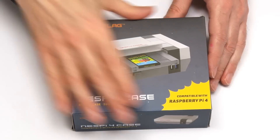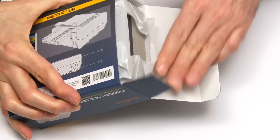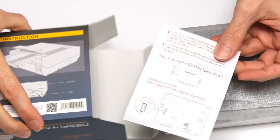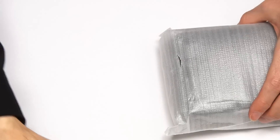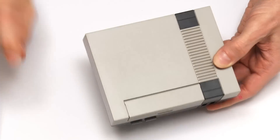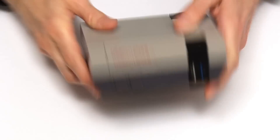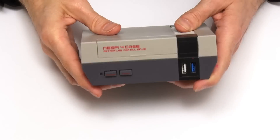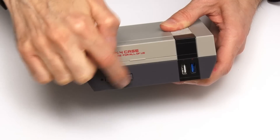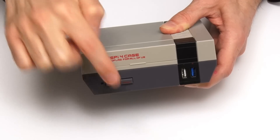Let's open up this box. We've got a leaflet inside, and here we have the NESPi 4 case - it's good and chunky, it feels a good solid case. On the front we've got some switches - power and reset switches. These can be linked to soft reset and power using scripts that run on the Pi, although I don't personally think I'm going to be doing that.